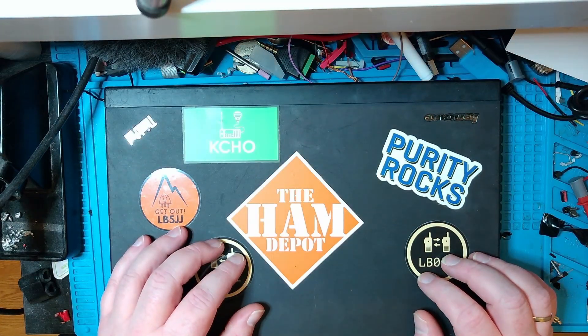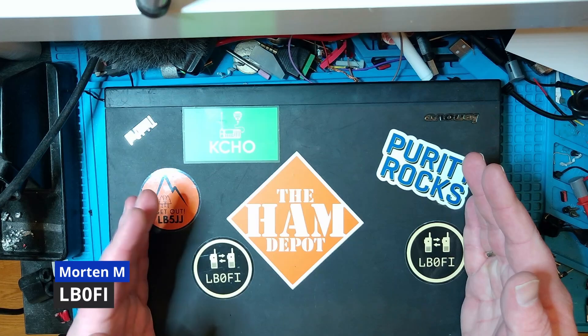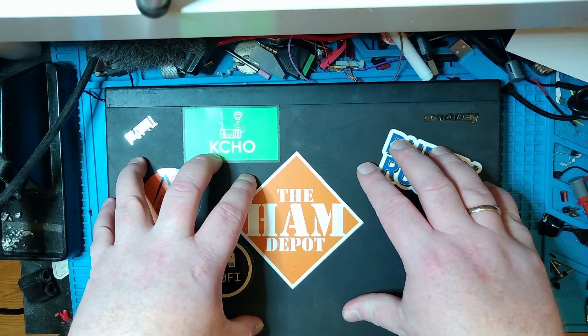Hi, and welcome to LBZERO Fox India Norwegian Ham Ventures. What I have here is my portable Digimode computer — it's an old Lenovo ThinkPad. But that's not what I'm going to cover in this video.